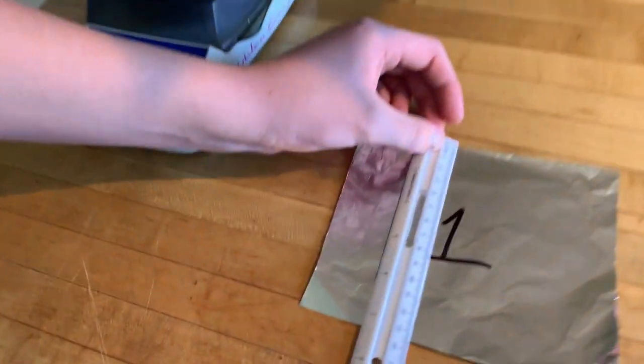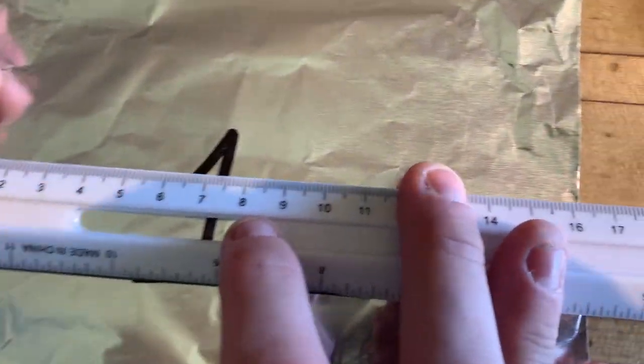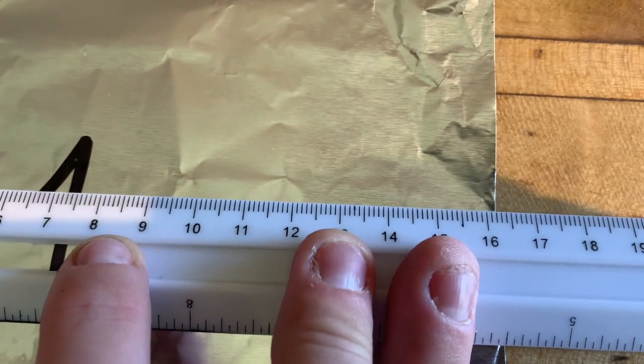As Maurice is making the measurements, you should be writing down — according to appropriate significant figures — what those measurements are. Remember: everything that the instrument tells you, plus an estimated digit.